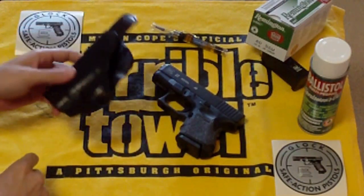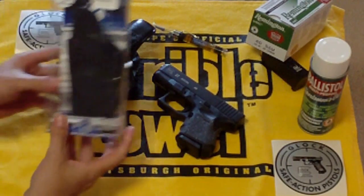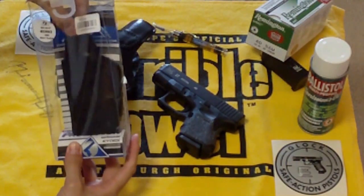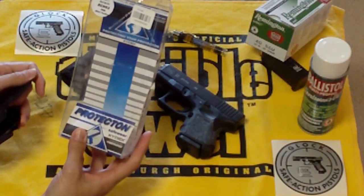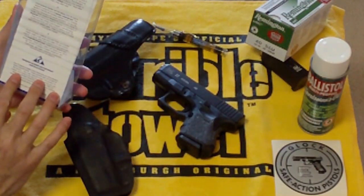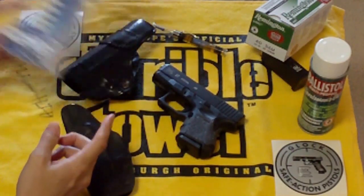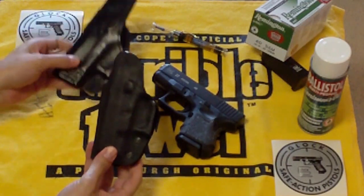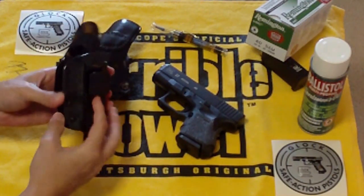I was at Gander Mountain and I found this one — it's a Kydex holster for the 27, inside the waistband, 15 bucks — $14.99. For 15 bucks I figured I'd grab it, and this might work a little better in the summertime than the leather; it'll keep it a little cooler. It's got tension screws here.